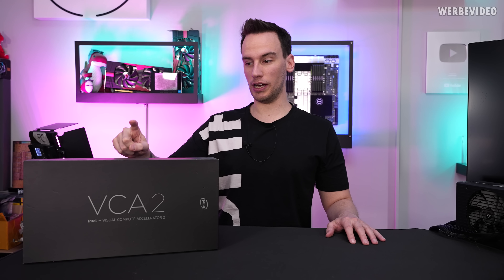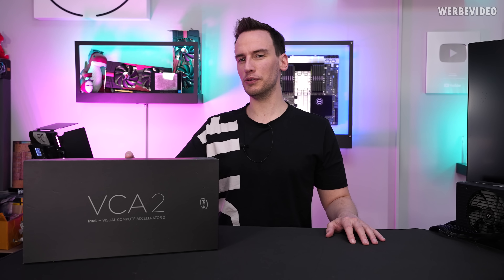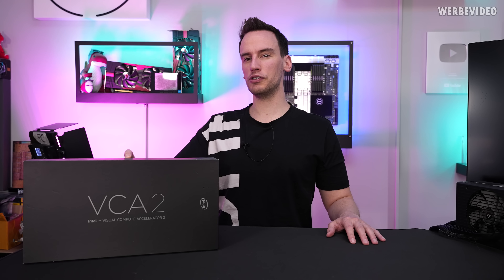Hi and welcome back to a new video. Today we will talk about the Intel VCA2, which is an extension card I purchased on eBay Mexico, so it had quite a long journey. It's also something I have not seen before, at least on YouTube, so it could be quite interesting.